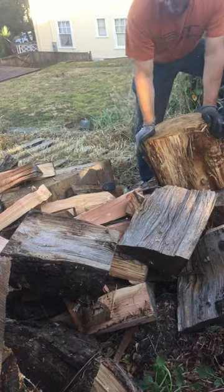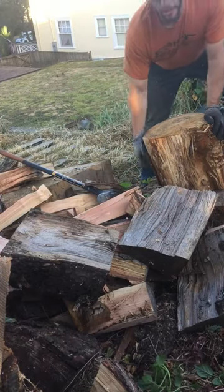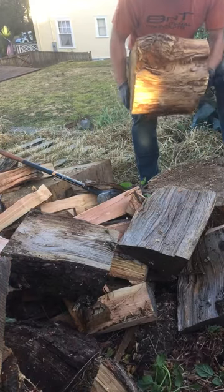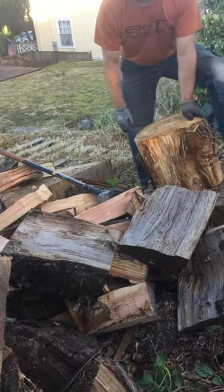I'm going to do a little test with the eight pound iso-core splitting maul. I've had a little bit of time to play with it and seem to like it pretty well so far. Just to show you, this is a pretty knotty piece of fir. I'm going to see if I can bust through it.